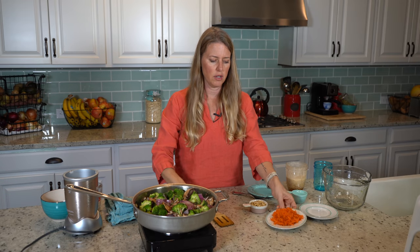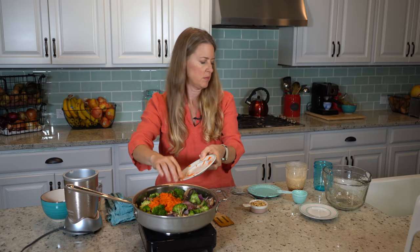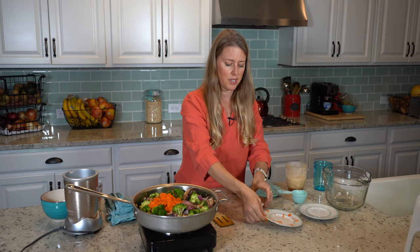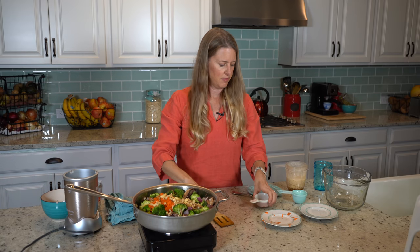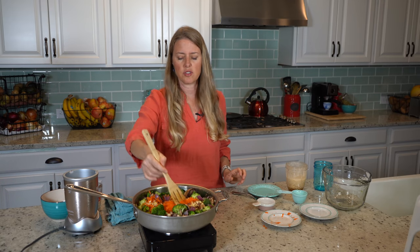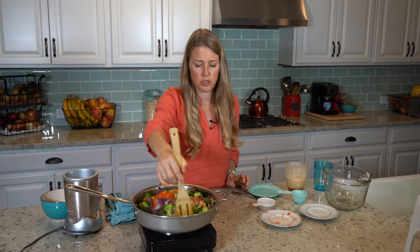So now we're gonna add our shaved carrots — this is two shaved or shredded carrots — and a third of a cup of cashews. And we're still just gonna let this cook for probably about five more minutes on high temperature.